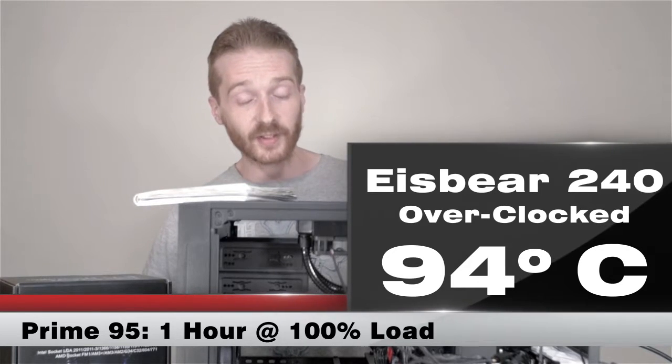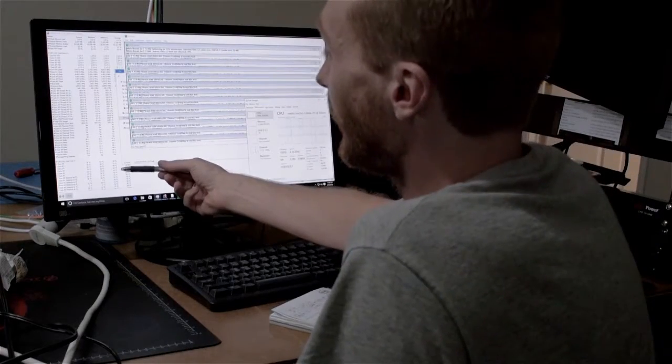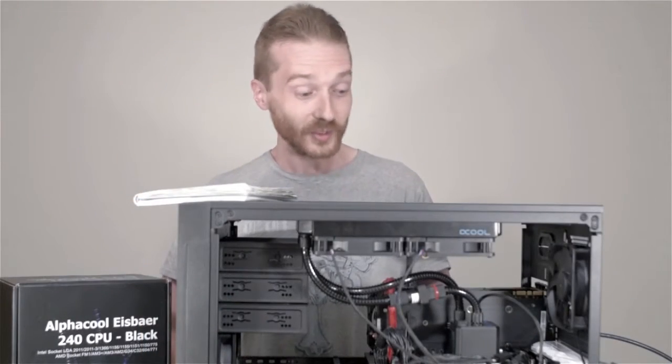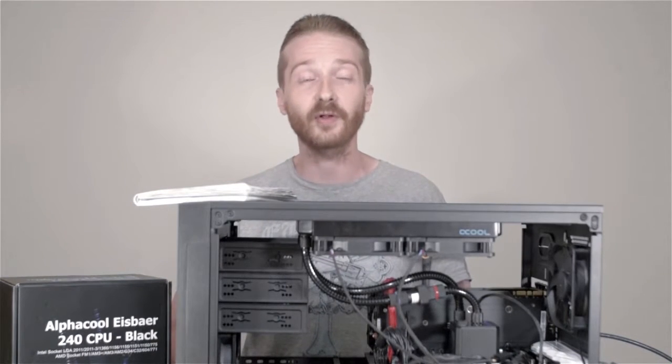One reason temps are still elevated is that these 6th gen i7 chips run very, very hot under an extreme workload like Prime 95. But overall it's a really good experience — the cooler is real quiet, looks nice, and definitely drops temps quite a bit compared to the Hyper 212 EVO, so nothing but good things to report.